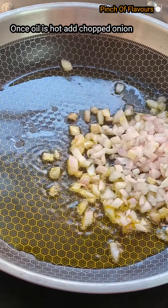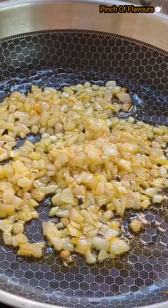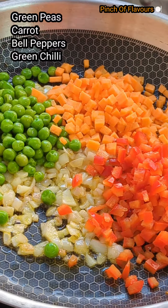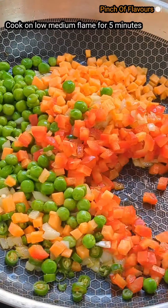Now we will be adding chopped onions and fry till translucent. Then we will add green peas, carrot, bell peppers, and chopped green chili. Now we will stir fry them on medium flame for five minutes.